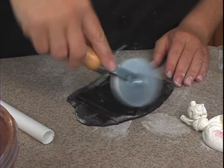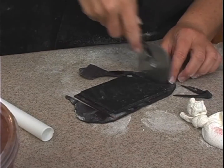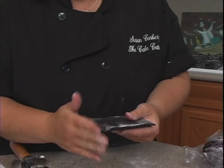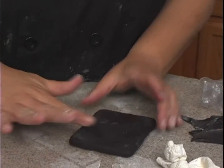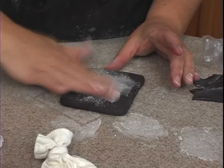I can go ahead and trim this, leaving about a quarter of an inch that'll wrap around. Just kind of smooth that out, and put more shortening on if you want.